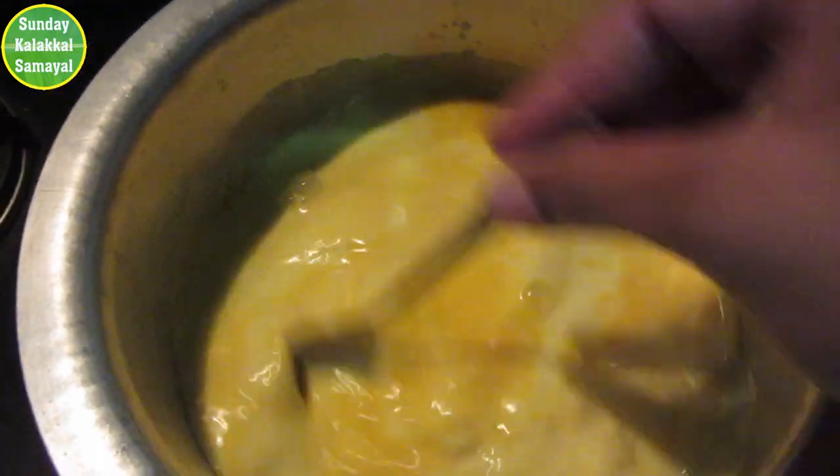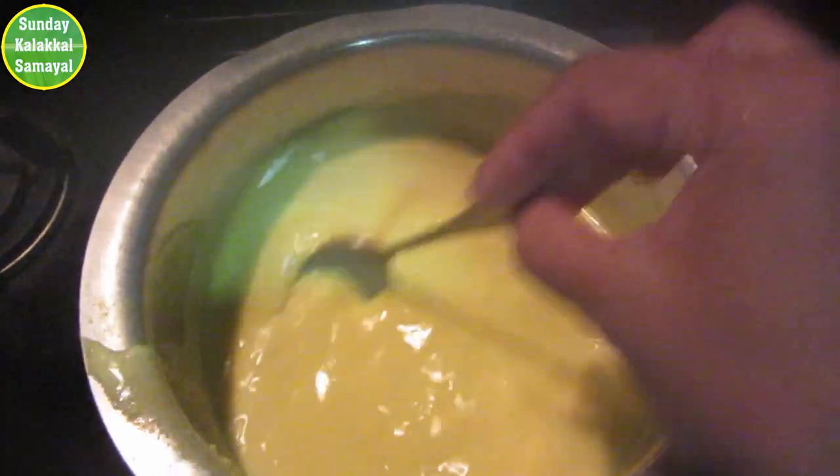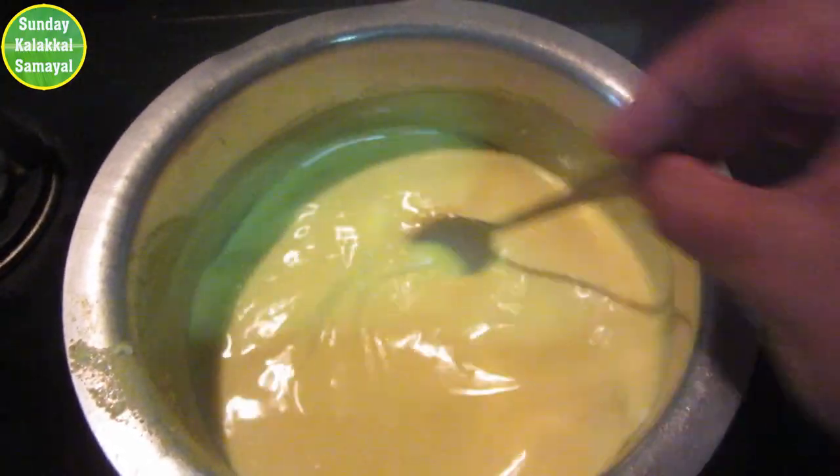Now mix it — mix it in a bowl with a spoon. If you want to collect it, you will need to collect it in a bowl.